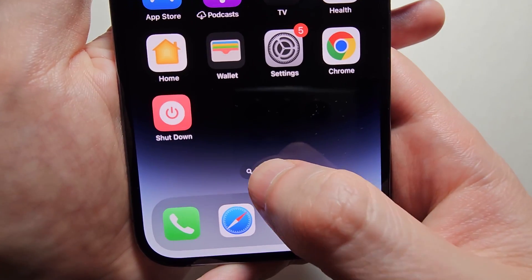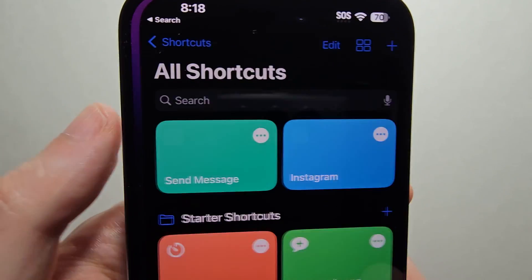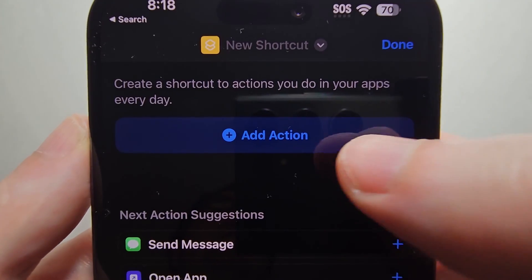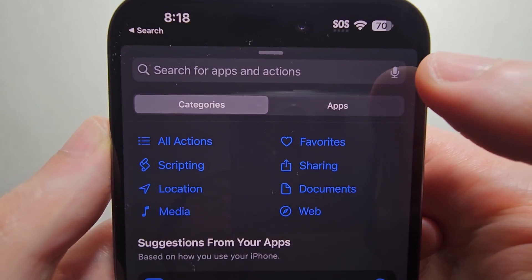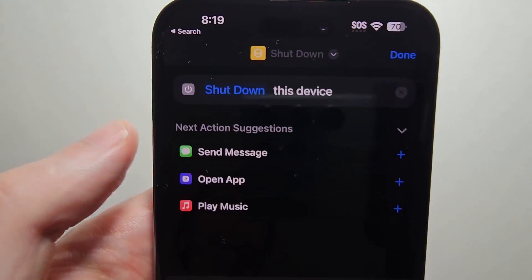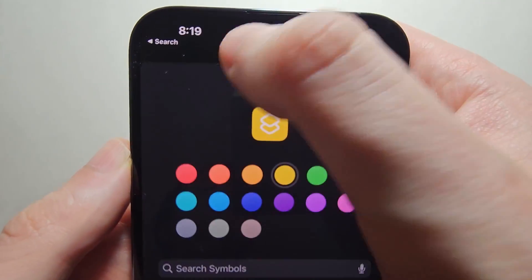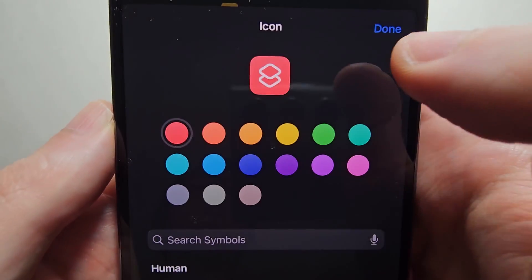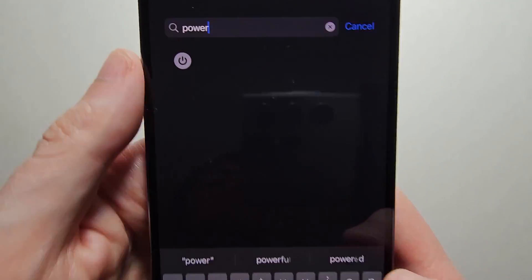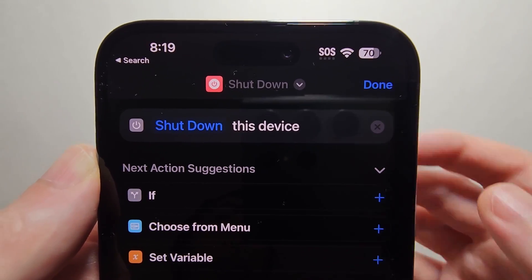Next, you're going to search for the Shortcuts app. Then in the top right corner press the plus. Now press on Add Action and search for Shutdown. Next, press on the icon and change the color to red, then search for power — just changing the icon. Then press Done.